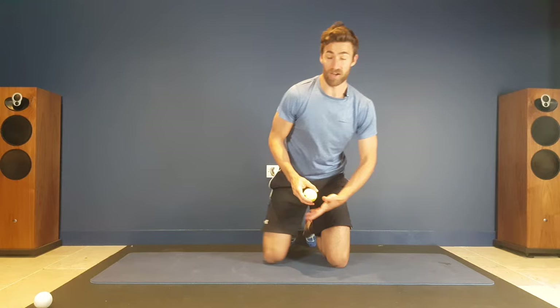You can also do this on the floor, but it can be a little bit more tricky to move around because clothing can get in the way. So I'd probably recommend starting off with the wall.